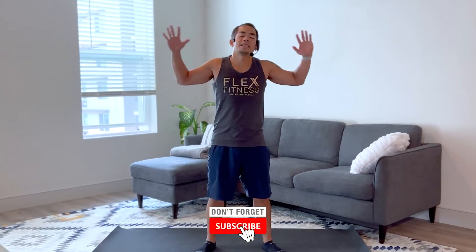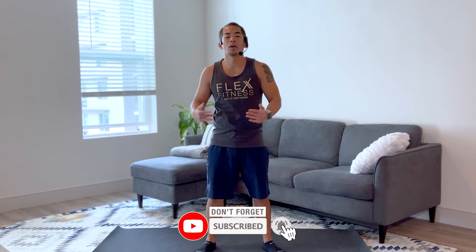Welcome everybody, thank you for joining me. We got a 10-minute standing ab workout here. We're doing two sets of each exercise, no equipment required. Just do what you can — you can do this anywhere, anytime. Here we go.